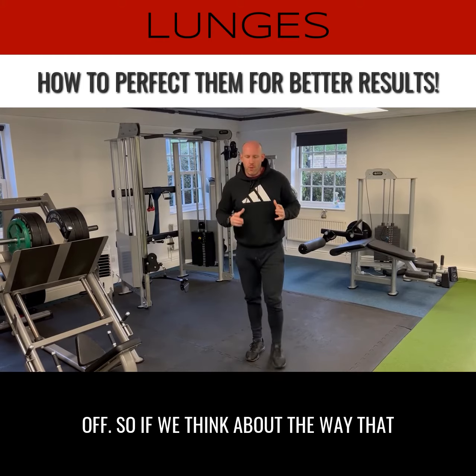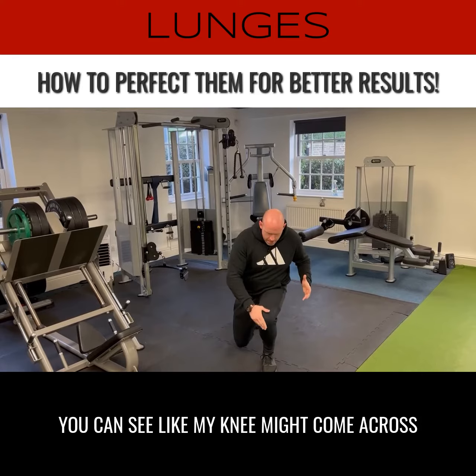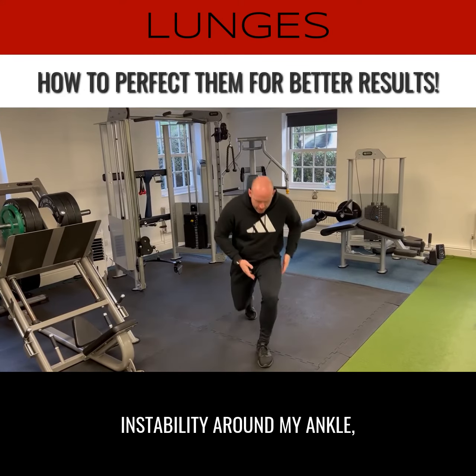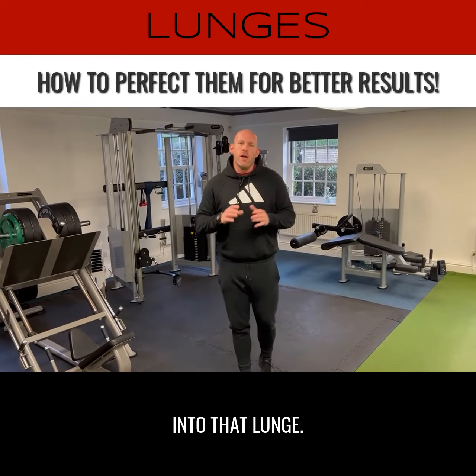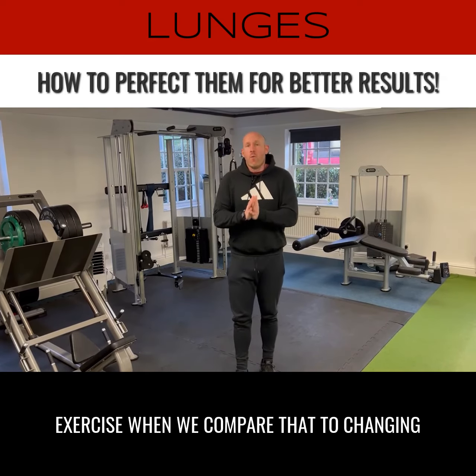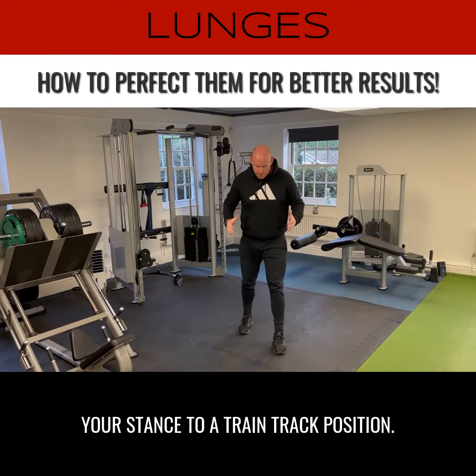If we think about the way that most people are taught how to lunge, it's one foot in front of the other, and you can see my knee might come across my body. I might find that I've got instability around my ankle, around my knee, and I might be leaning forward into that lunge. What that means is we're probably not going to be getting the most out of that exercise, when we compare that to changing your stance to a train track position.